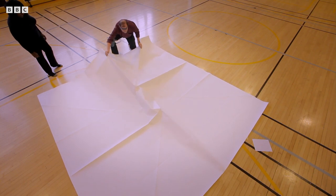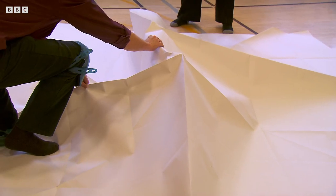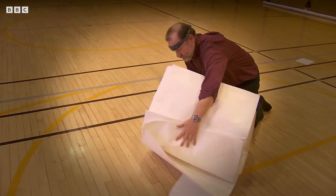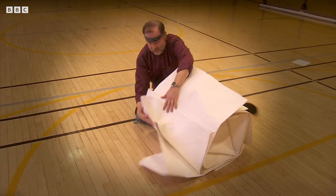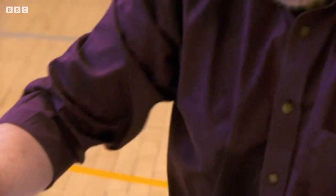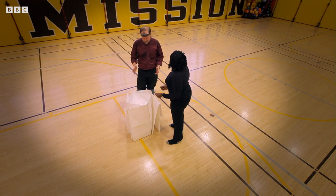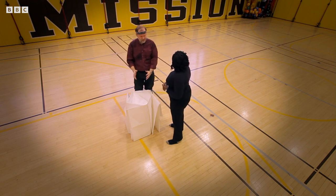Wow, performing the spiral. Origami may be Japanese, but I never expected it to be a martial art — it certainly needs one or two ninja moves. So you've taken that huge piece of paper and reduced it to this. That's right. So if this had been a solar array, we've taken it down to the size it could go into a rocket.